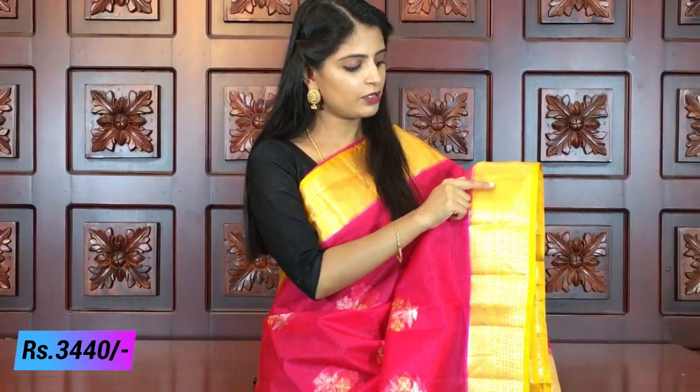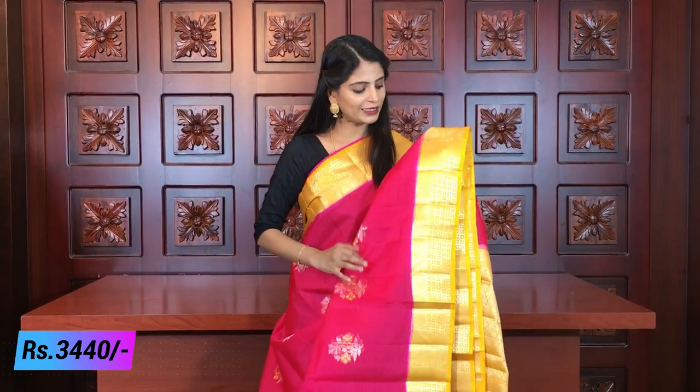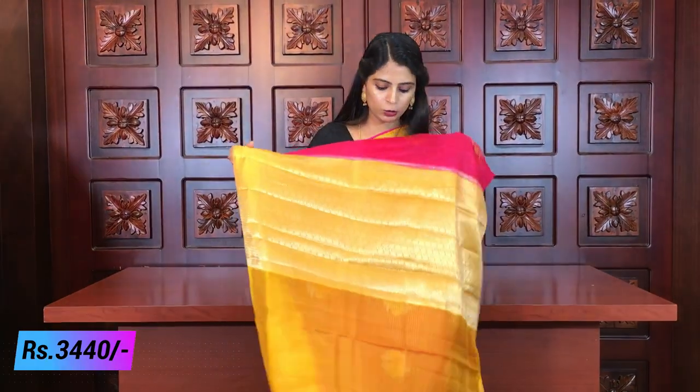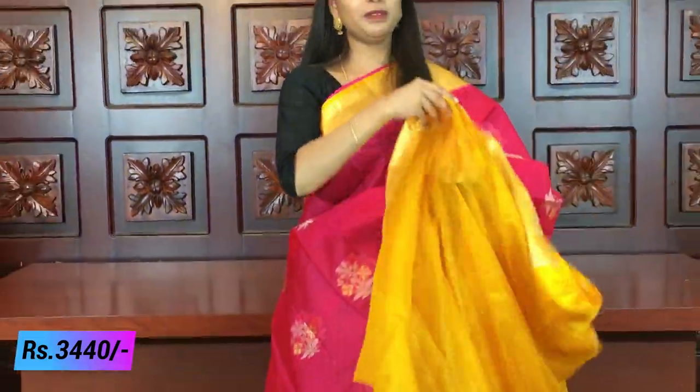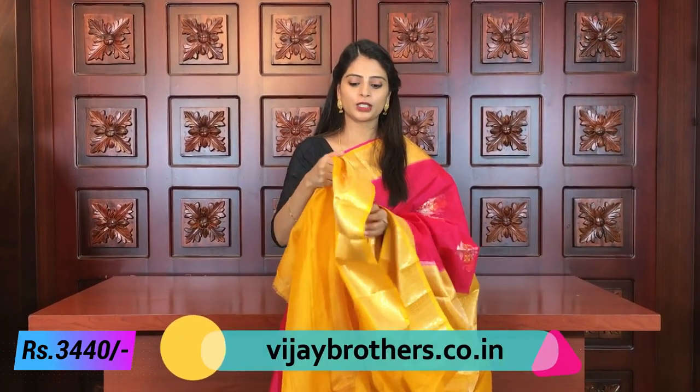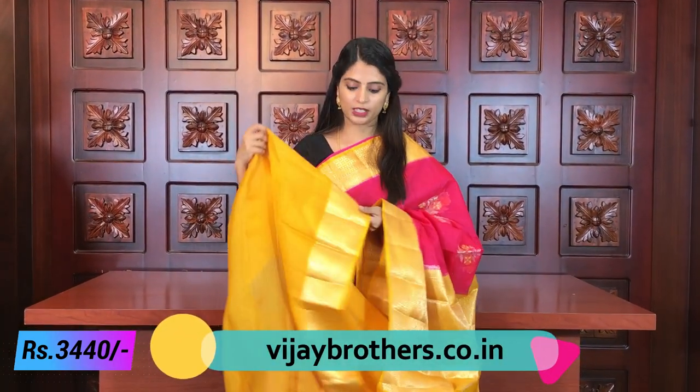It has 4 squares, then 5 squares. This is a big border with complete florals and silver weaving — completely silver weaving with a contrast color. It has a yellow blouse of fine quality. It is very lightweight and beautiful. It has a different border, different blouse, and different color combinations. The same price is ₹3,440 with different colors available.